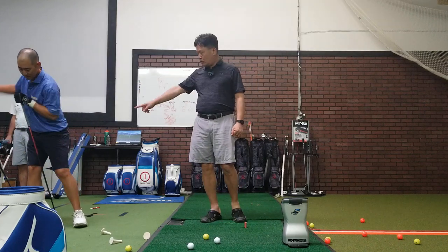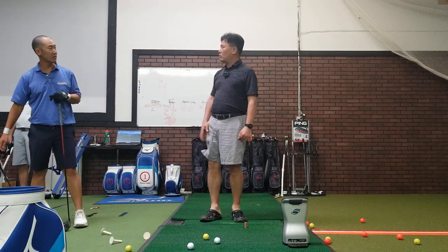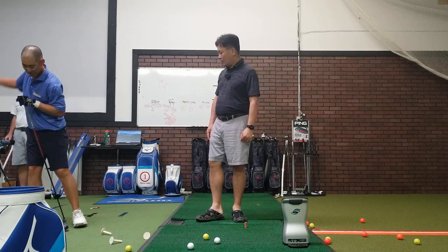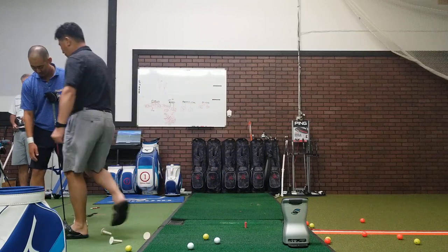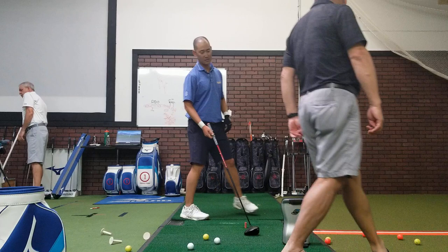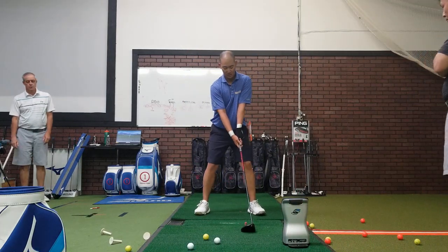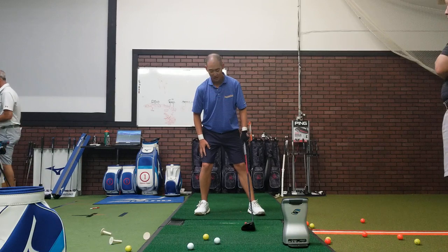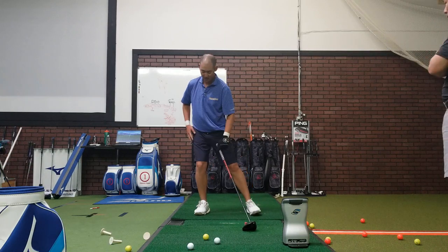So when you use your right leg more, then you have full control of what you're doing. Your left leg is active at the beginning of the back swing. So your first move just needs to be in here, and then push the ground with the right leg.